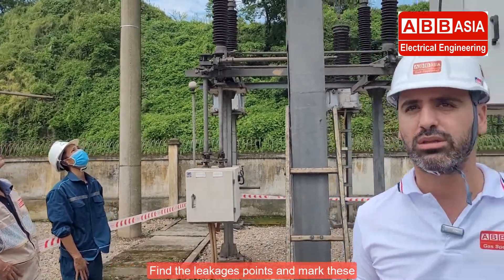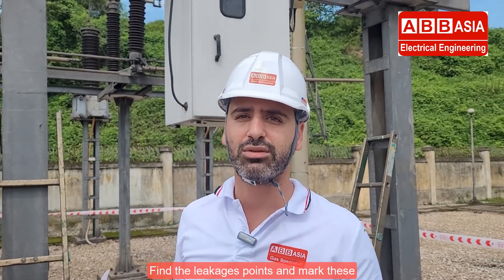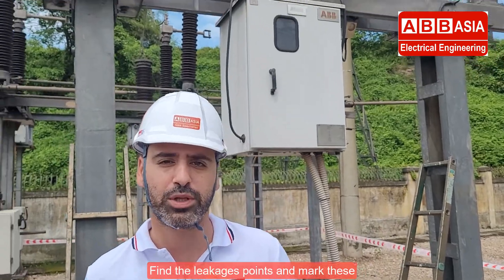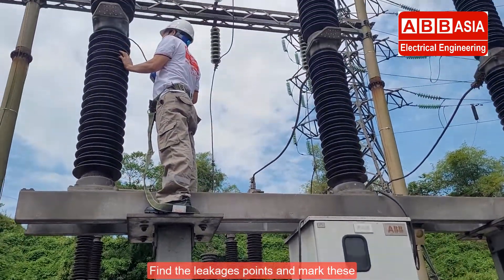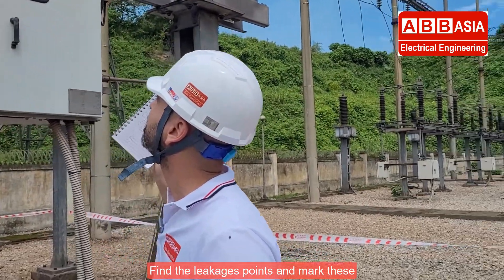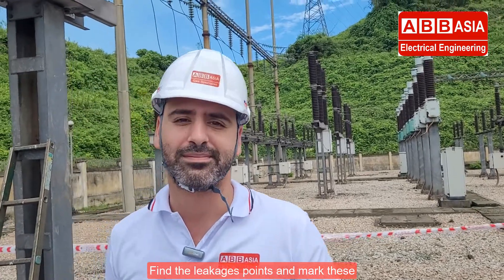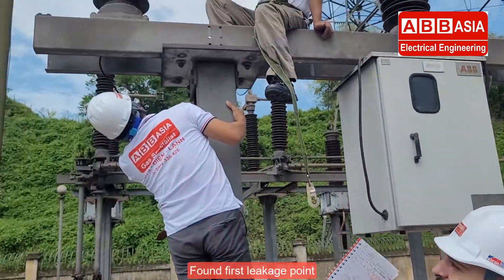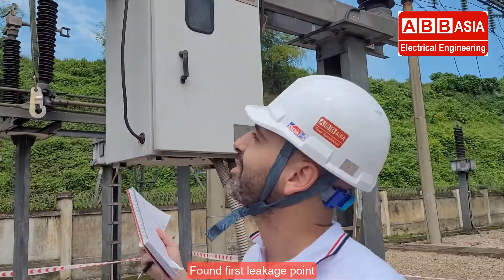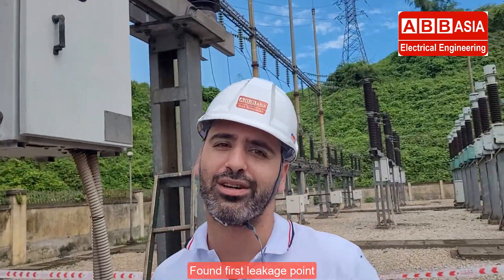The weather is too hot, so we need to be more patient. The ABB Asia technical team needs to be more professional and patient to find where the leakage is exactly. The technician checks every one of the connectors one by one. Good news — we found the leakage! Great job, the task is done.